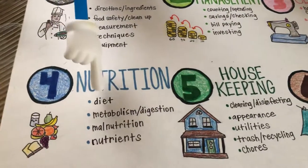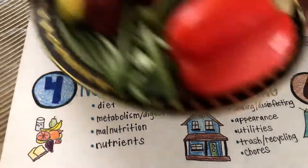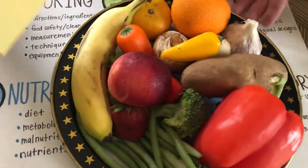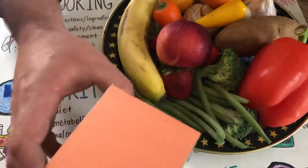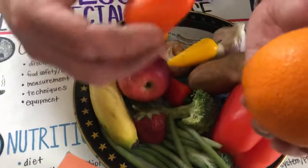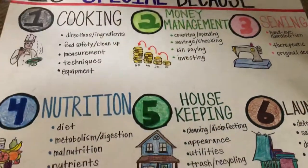Let's move on to nutrition. This is talking about diet, metabolism, digestion, malnutrition, and nutrients. At home with my daughter, we used to play the veggie dice game — the dice had multi-colors, and if it landed on orange, we would eat an orange or an orange pepper and talk about why orange fruits and vegetables are good. A great way to bolster nutrition at home.